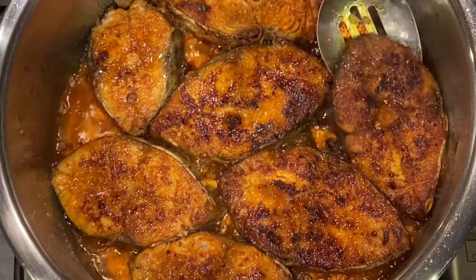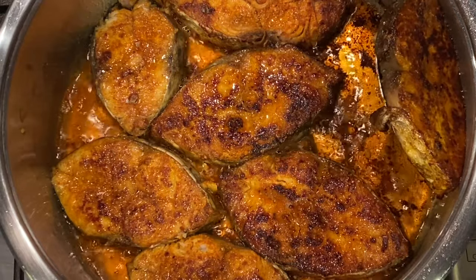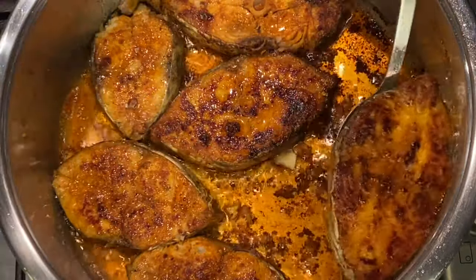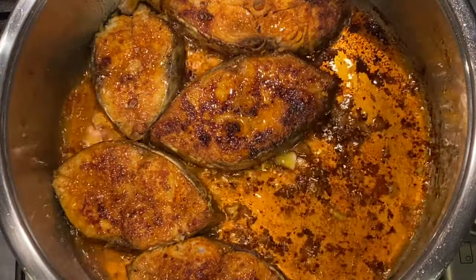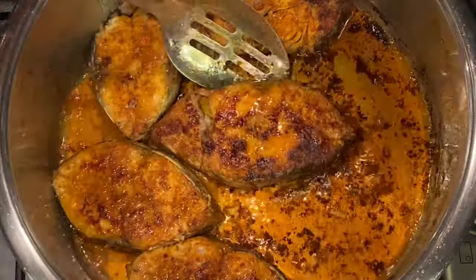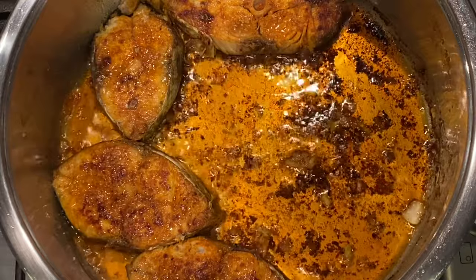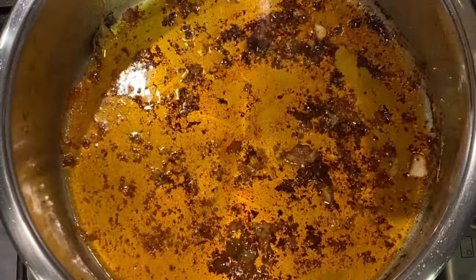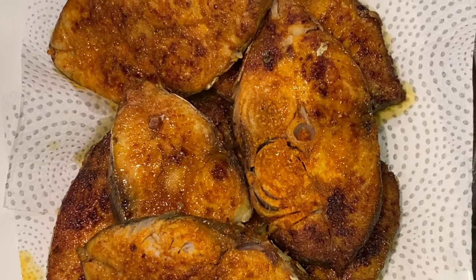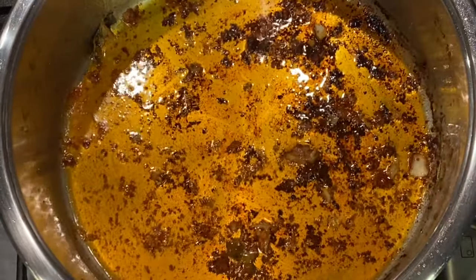I am now ready to remove the fish. Use a slotted spoon to remove any of the excess oil. All this oil is going to be used now in our chutney. So if you are frying your fish, use the same oil. If you're doing it separately in a pan, then just transfer the oil to your pot and braise your chutney in the same oil. Let's not waste all that delicious yummy flavour. I've just placed my fish aside — you can still use all that yummy flavour left behind.